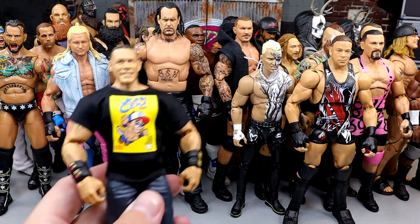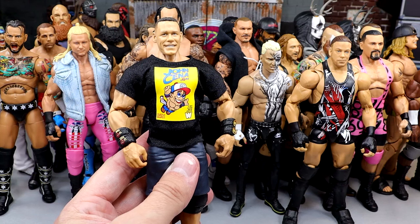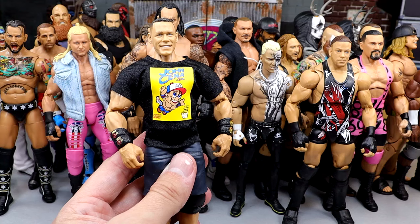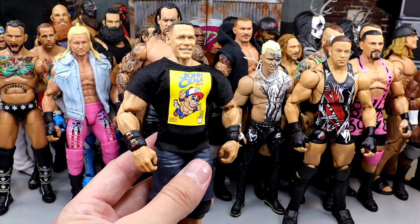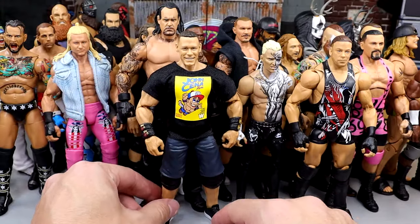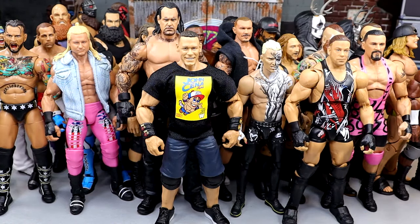We have the Elite John Cena in the short shorts. I would have put the Ultimate Edition Cena in here but I hate the feet, and I think we're going to get a better version of Cena in an Ultimate Edition hopefully this year. But this guy's just too fun to pose around — he feels so damn solid. If you've posed around John Cena figures, you know how solid they are. The short shorts mold is just undefeated.